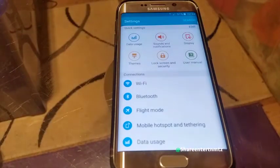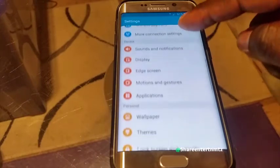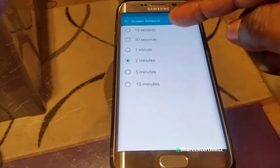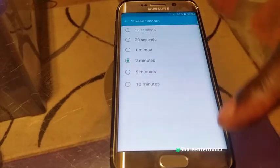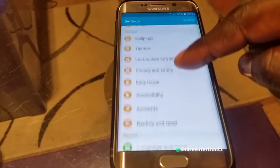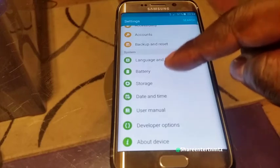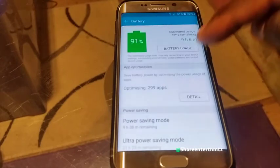Go into Settings and scroll all the way down. First stop is Display. You'll find the same brightness settings from earlier. Also very important is Screen Timeout — choose the lowest setting. One minute will do.